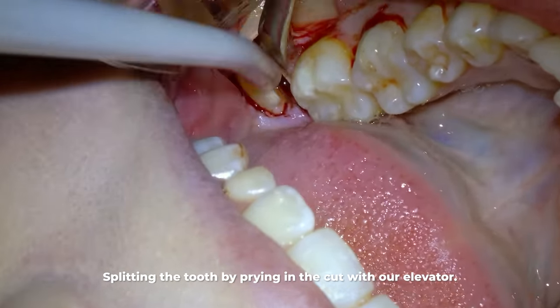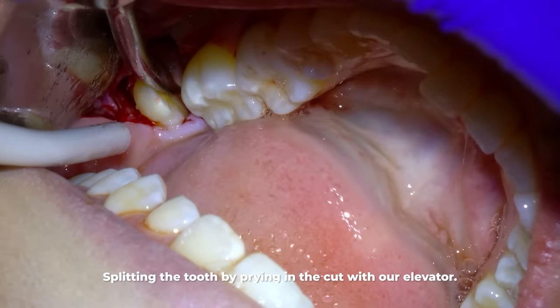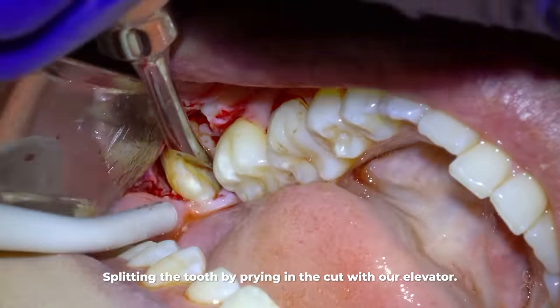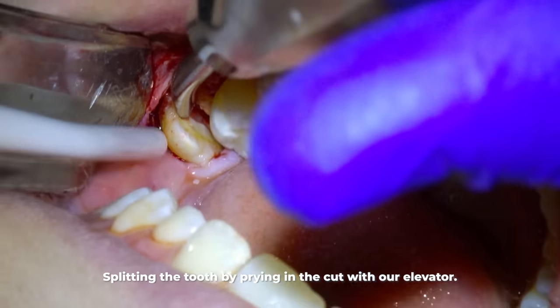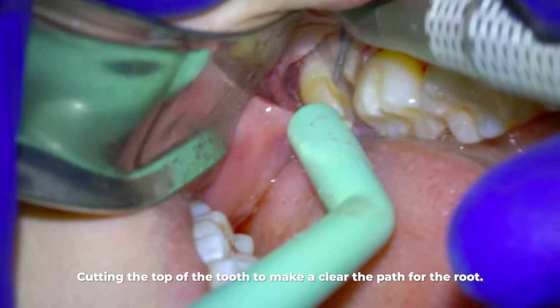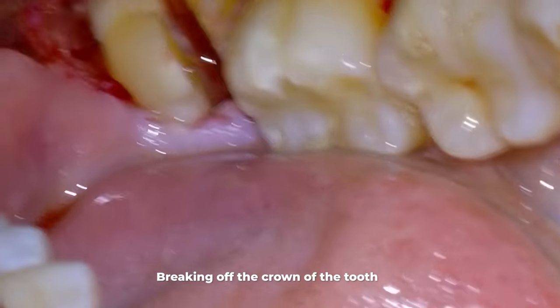Now that the roots are separated, we keep wedging them until one becomes really loose, and then we start to remove that piece first. I can tell the front piece is really starting to get loose, and so is the back one a little bit. Because of the curvature of the roots, these two sections of tooth want to roll out into each other — and that's exactly why they couldn't come out at the same time in the first place.